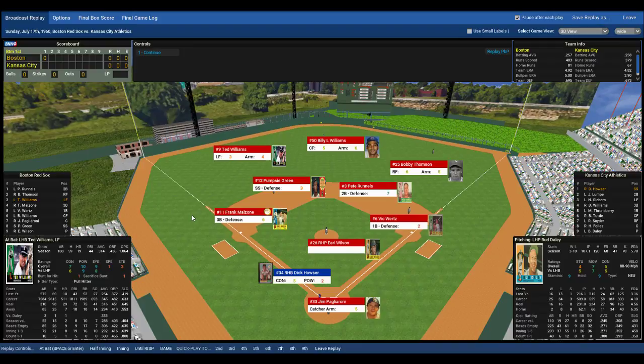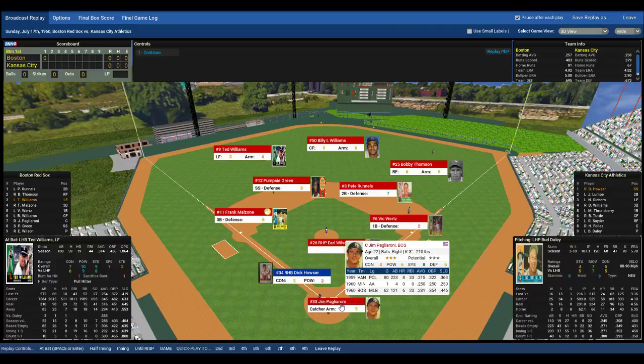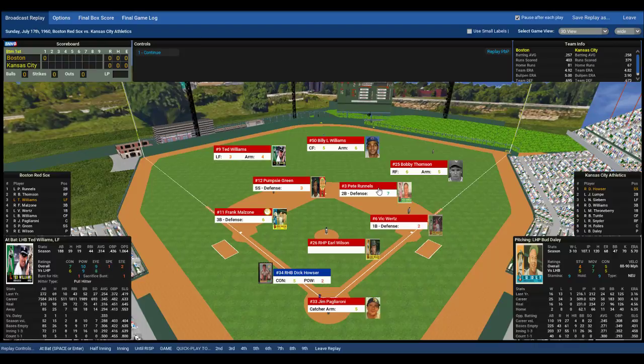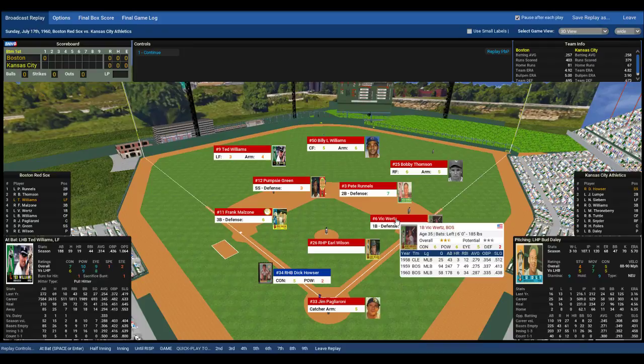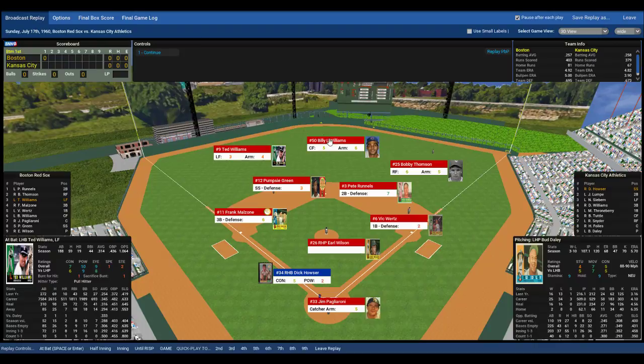Beatles Eternally is in the chat — always good to have him here. Feel free to jump in the chat if you're watching live. Share your favorite baseball thoughts; what retro games are you playing right now? Dick Houser leads off for the Kansas City Athletics. On the mound for the Red Sox, Earl Wilson. Jim Pagliarone catching, average defensively. Frank Malzone at third, Pumpsy Green at short, Pete Reynolds at second, and Vic Wertz at first — in there for his bat, not his defense. Ted Williams in left field, and at this advanced age, not too good defensively. Billy Williams in center, a solid fielder. Bobby Thompson in right.